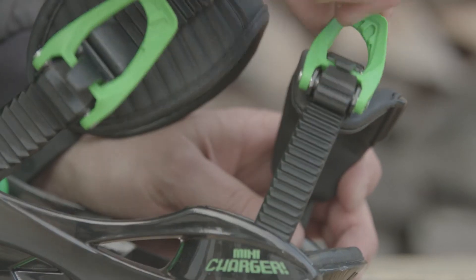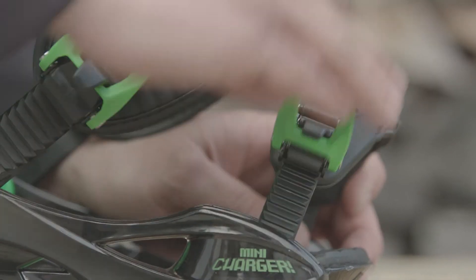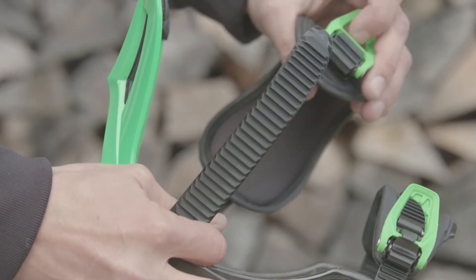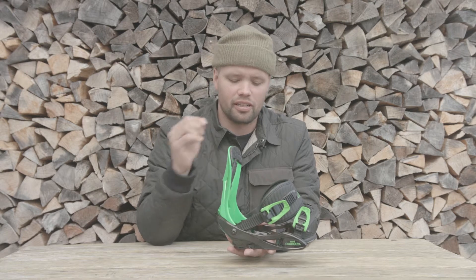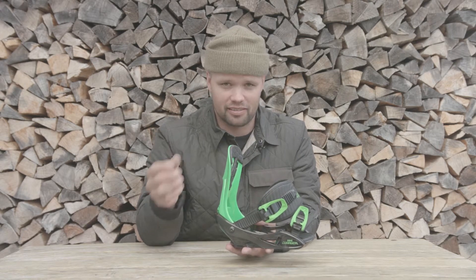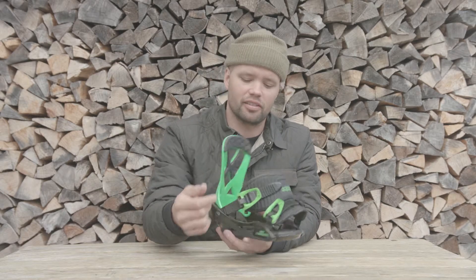It's also easy for kids to put the bindings on and off because it has our easy entry buckles and ratchets, so it's super easy to get the ratchets in and out. If your child is in the process of learning to strap down themselves with mittens on, it's super easy to do with this.